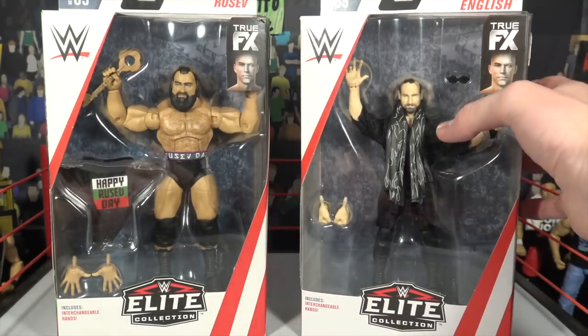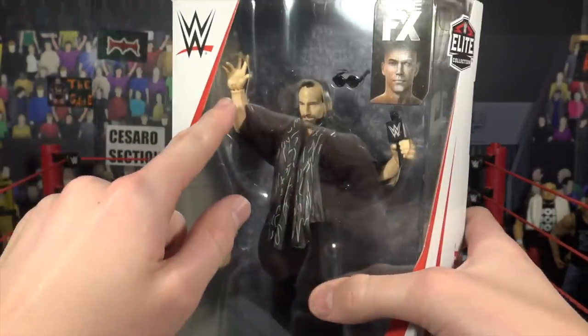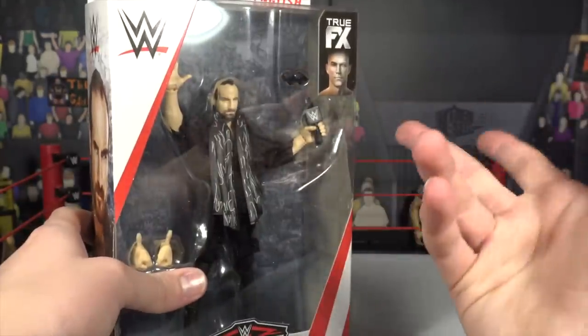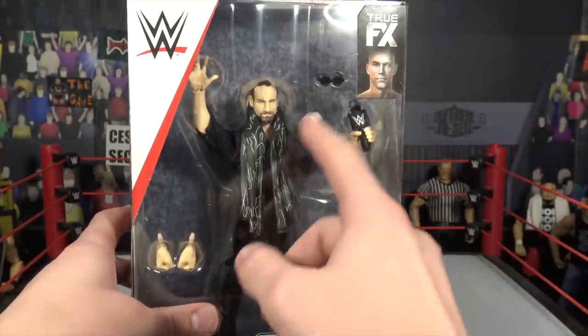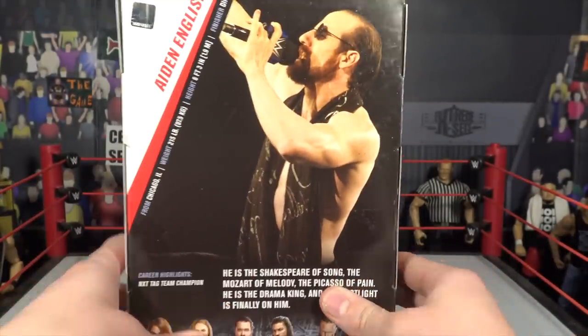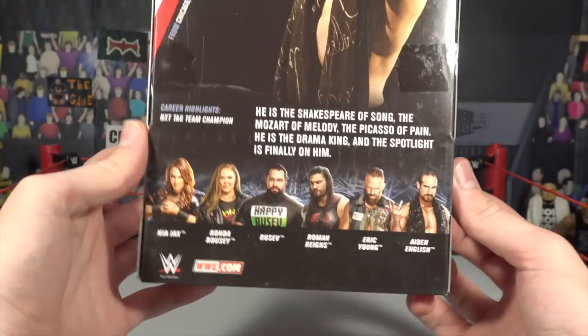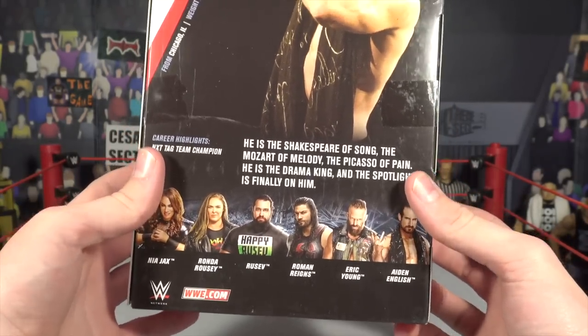We're going to start off with Aiden English. Here we have Aiden English in the packaging. I'm loving the interchangeable hand right there — he's got like a singing opera pose, which is very cool. He comes with a bunch of different accessories and he's got cloth. We're going to get it open and take a look, but it looks absolutely amazing. Other people in the series: you got Nia Jax, Ronda Rousey, Rusev, Roman Reigns, Eric Young, and Aiden English.